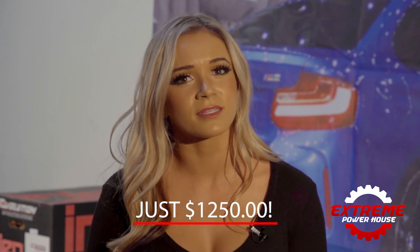Hey BMW enthusiasts, I'm Erin and today we're going to show you how you can get your BMW M2 Competition, M3, or M4 to compete with the top sports cars available for only $1,250. That's right, just $1,250. Please keep watching to see how you can make it happen in three simple steps.